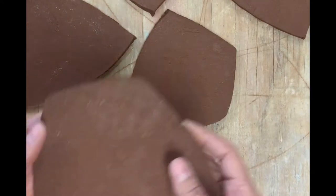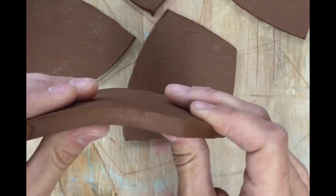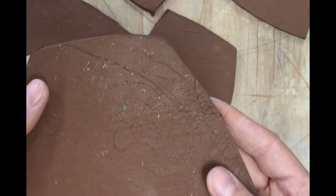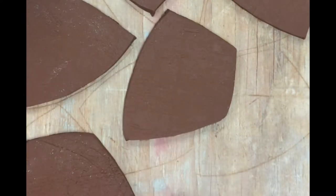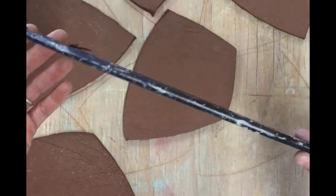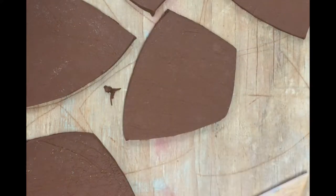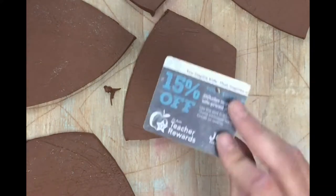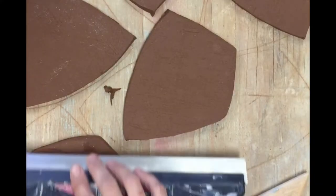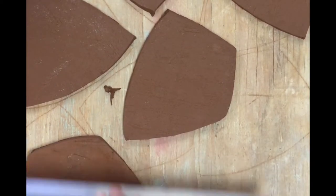From here I need to smooth them. You can see they've got some texture on them. They've dried a little bit, so they're at a soft leather hard stage. I can still flex them without them breaking, and this is really important. I don't want them too dry, and I also don't want them too wet. So from here I'm going to use either my slab smoothing blade, something like a wooden rib, or perhaps even just an old gift card, holding them at an angle and pulling them towards me.